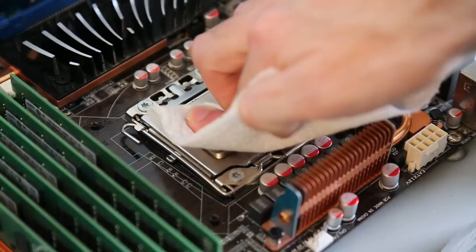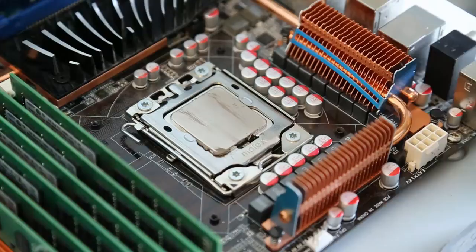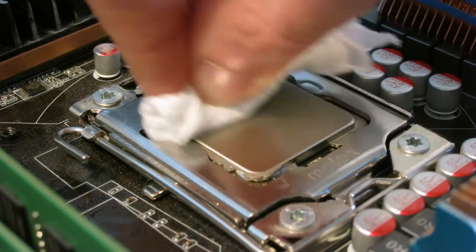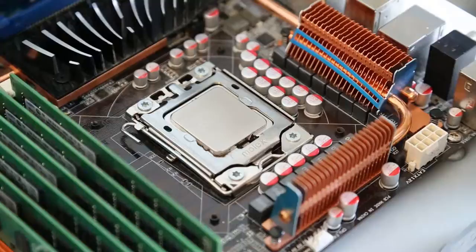Now if we try with the Cleaning Kit, we can see it takes a lot less effort to wipe, and it's getting a lot more off. You can see on the left-hand side it's a lot smoother and shinier. And then if we just finish cleaning it up, up close we can see we're getting a nice, clean, shiny finish ready for the new thermal paste to apply.